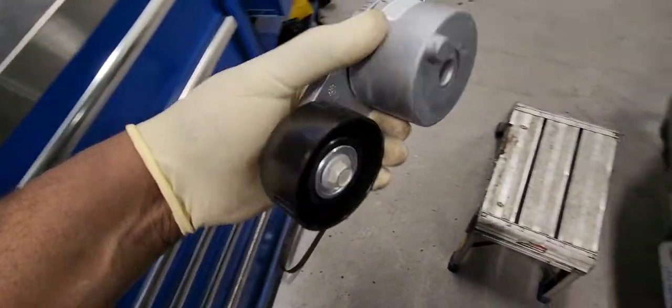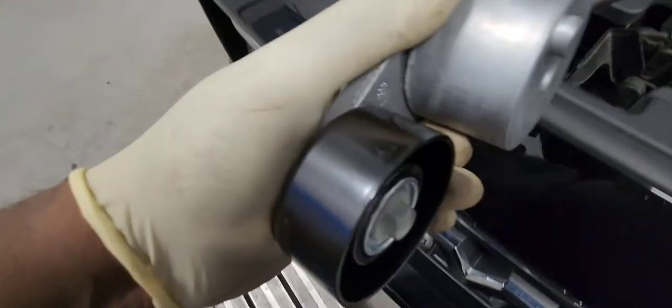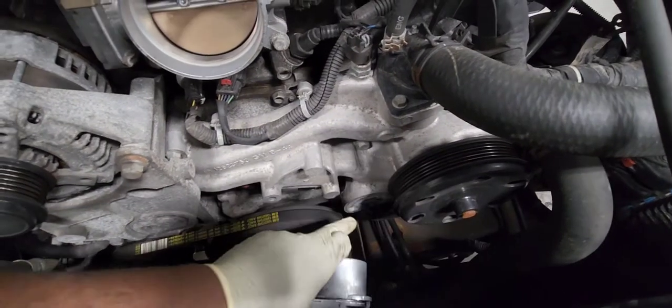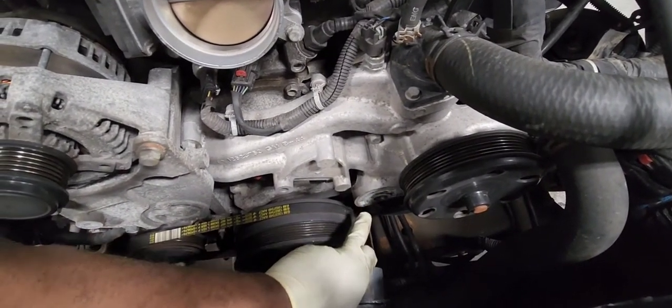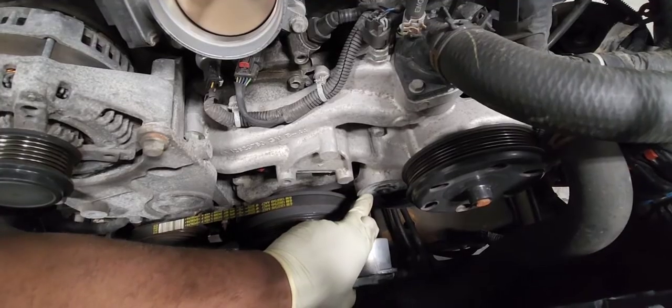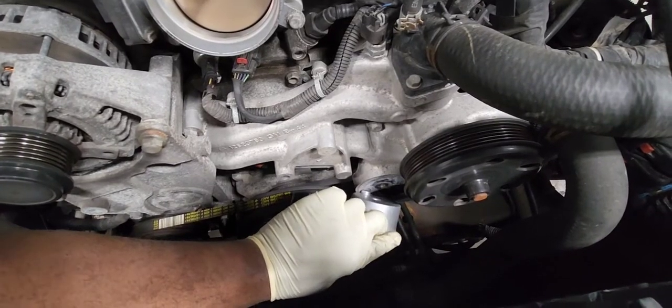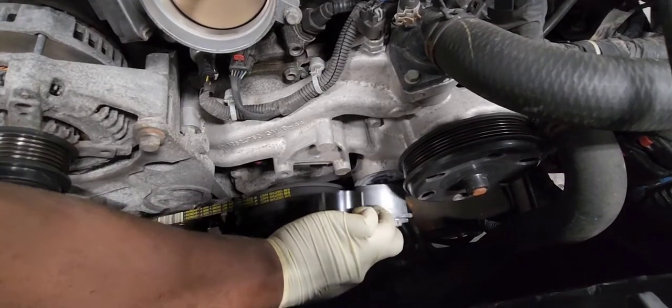Here we have the new tensioner. Let's put it on. You have to align the top — there is a dowel pin. You put it in like this and make sure it lines up. Put it on.